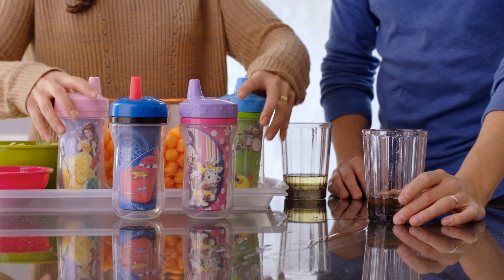That's what I'm talking about — for grown-ups? Go, go, go! Plus the insulation keeps drinks chilled. Ha ha! Just a little bit.